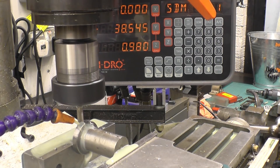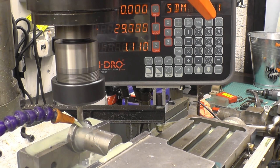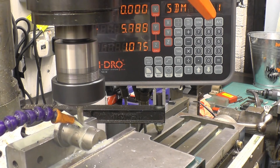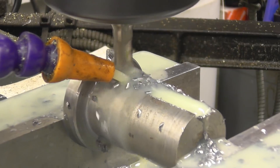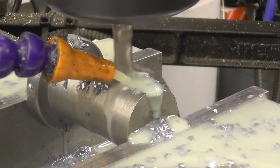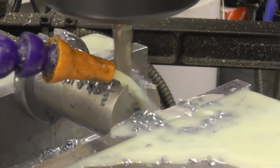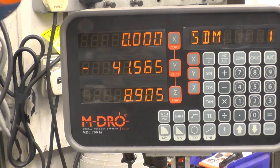Take one millimetre at a time — cut — shouldn't be any problem at all.